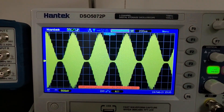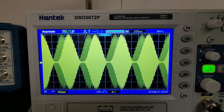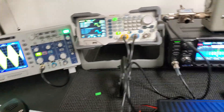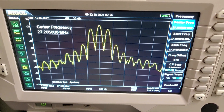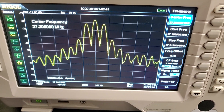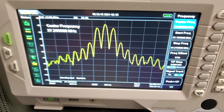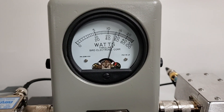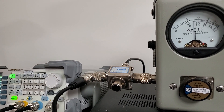There's the scope pattern with the modulation packaged in there, so it's looking good. Here's the analyzer — that's what the modulation added to it. That's channel 20 in the middle, 19.5 on the left, 21 on the right. Now turning the modulation off — here's the meter, 25 watt slug, it's in PEP.